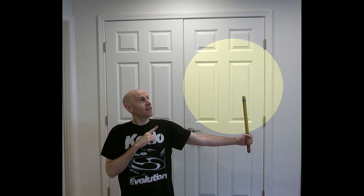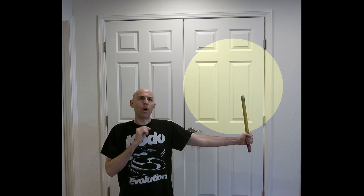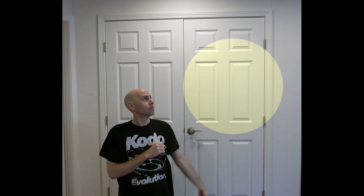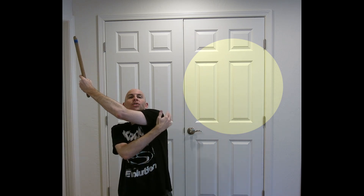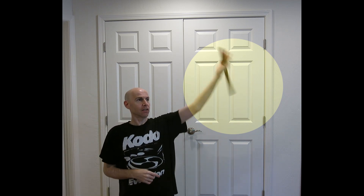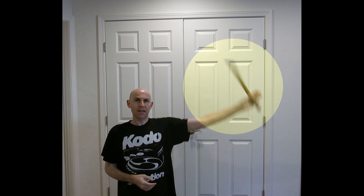You'll probably also find a sweet spot somewhere in this area where your bachi wants to twirl. I know if I try to twirl it too early — like down here — my elbow wants to move out and I'm out of alignment. If I twirl it too late, I feel like my shoulder has to come up to compensate. But in this sweet spot, everything feels natural. I don't feel like I'm forcing or moving anything that doesn't want to move.